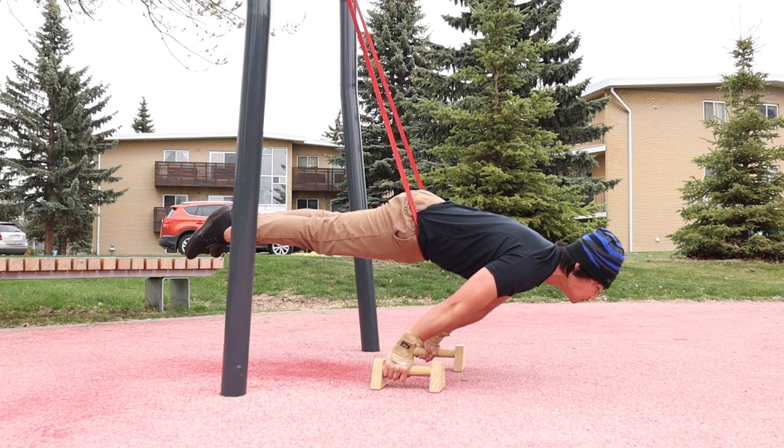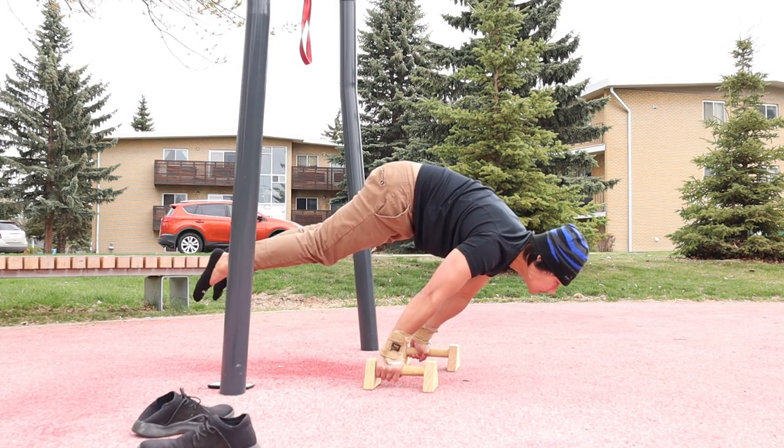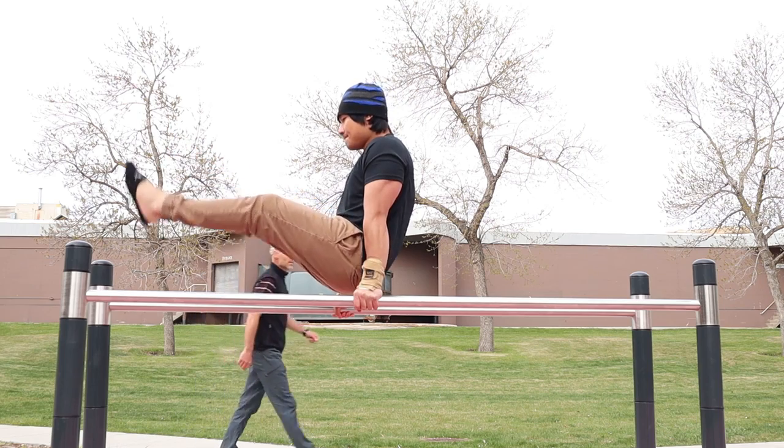This is my full planche attempts, which I am having a hard time maintaining the form — and that's an advanced move right there.